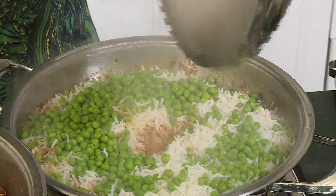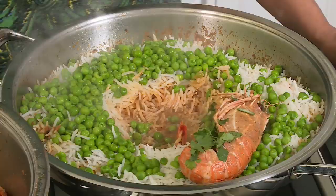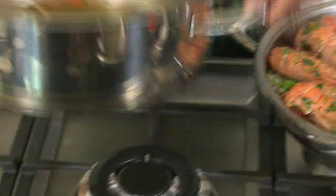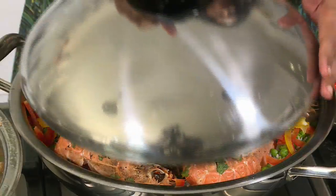Let's check on the paella — steamed beautifully. There is some liquid in here which is perfect. I'm going to place the langoustine tails on top of the rice, just lift them up and pop them on. And we can't waste those buttery juices — let's pour them into the pan. Now just a bit of red and yellow pepper going on top. I cover the pan with a tight fitting lid, switch off the heat, and leave the rice to absorb those buttery juices.